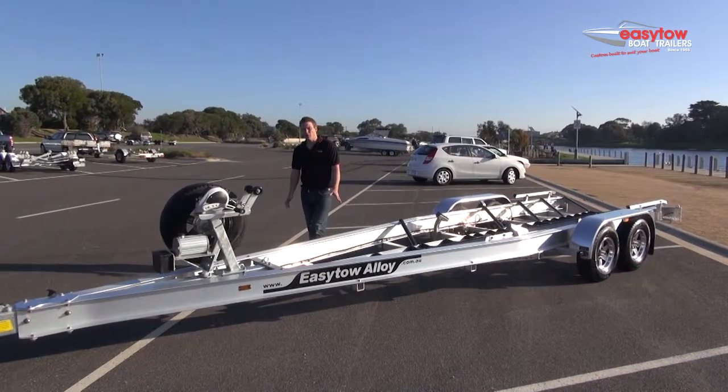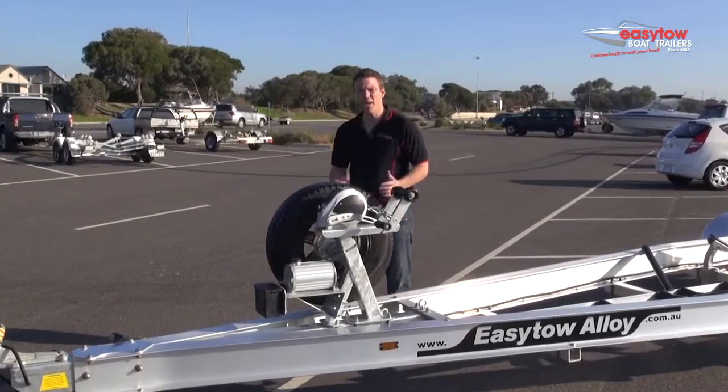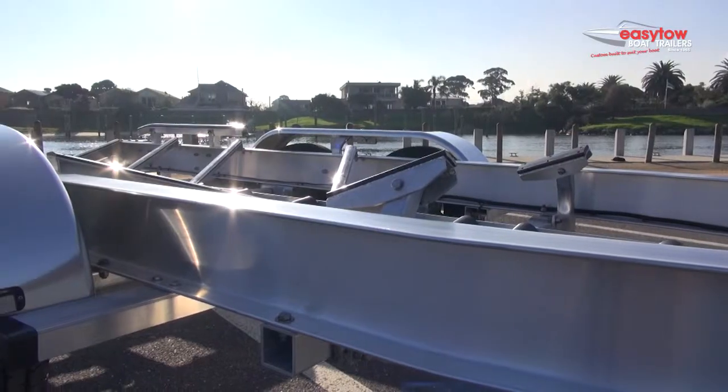Trailer braking is vitally important for driving comfort and safety. In Australia, any package over two tonne requires a breakaway braking system by law.